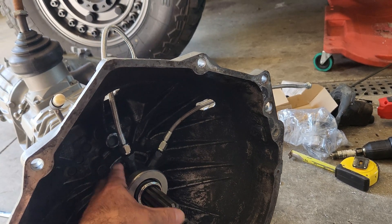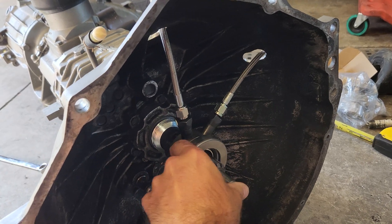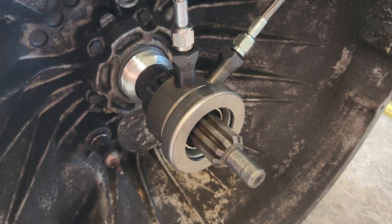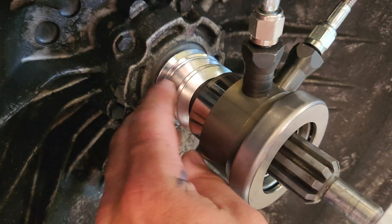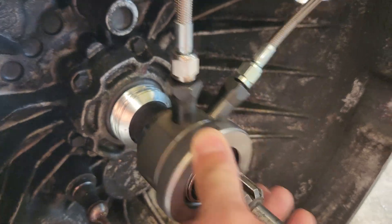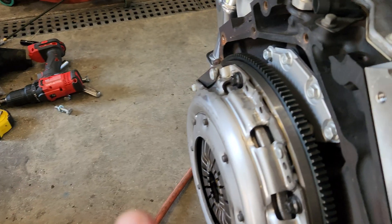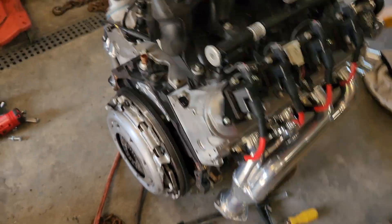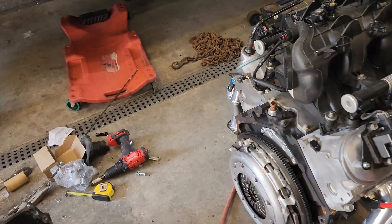The problem is they don't stick out far enough, but this particular unit — I'll leave the part number in the comments — comes with spacers so you can space it out however far you need. I ended up needing six spacers, which put me exactly where I needed to be so that throwout bearing is almost against the pressure plate but not quite touching it, right where it needs to be.